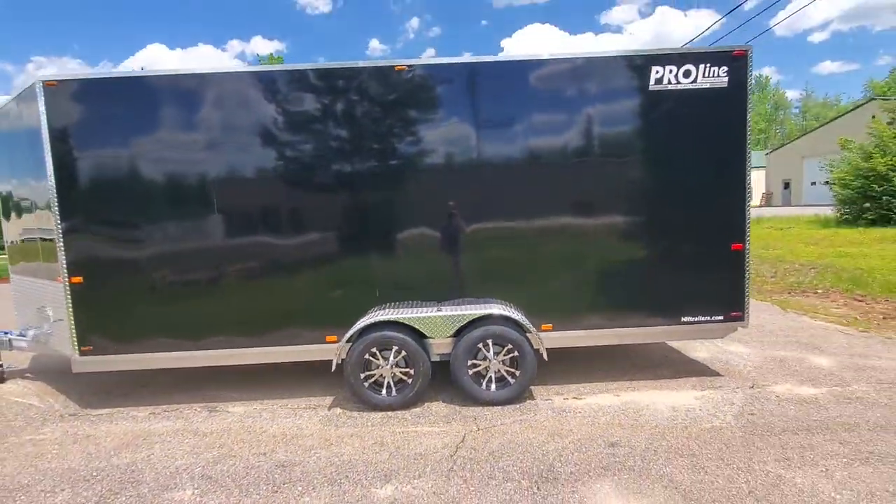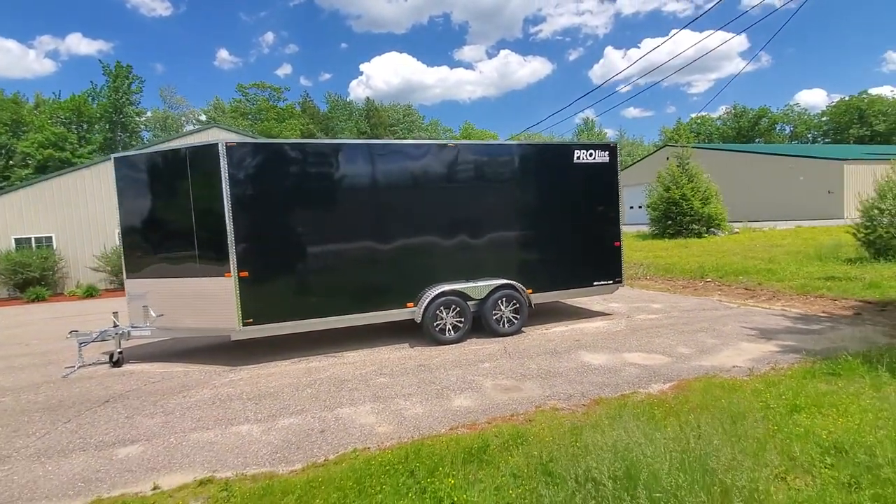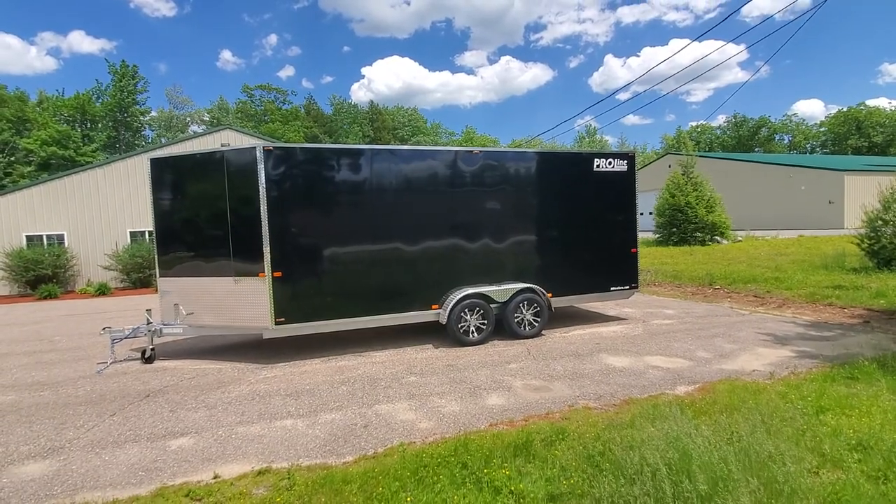Again, this trailer is our side-by-side, 7x18 plus the V, with upgraded 7-foot interior height. And I am signing off. Thanks for watching.